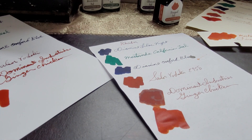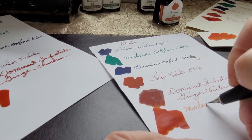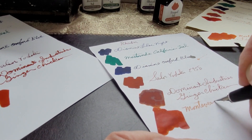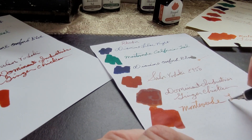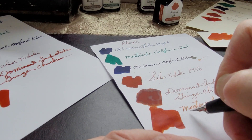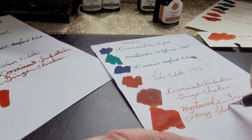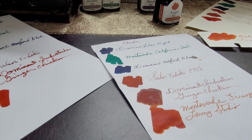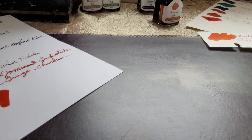Looking around quickly — it's still wet, I don't know how long it's been running but it's still wet. This is Rhodia paper. Love Rhodia — very smooth, very nice. We're going to flip this over once we're done and take a look at the back.